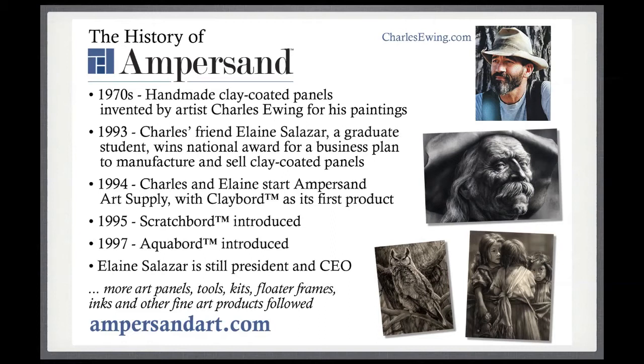Charles Ewing worked on those panels, made them for himself, and had wonderful results. He has a book I'll mention later where you can see more of his beautiful artwork. About 20 years later, someone Charles knew named Elaine Salazar — a graduate student with an art history background — did a business plan as a school project to manufacture and sell the panels Charles was creating. That business plan won first prize in a national competition, and from that, Ampersand Art Supply was born with Charles, his wife Barbara, and Elaine joining forces. Elaine became president and, all these years later, is still president and CEO of Ampersand Art.